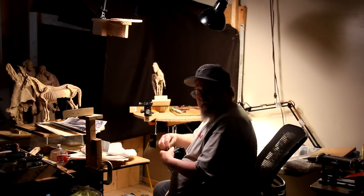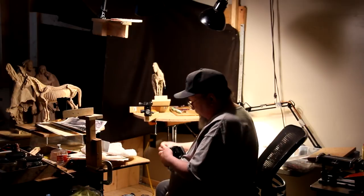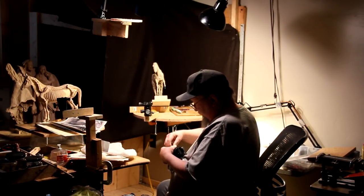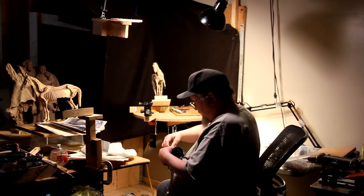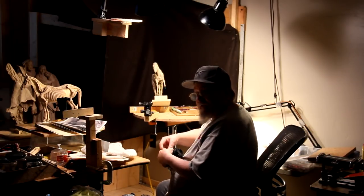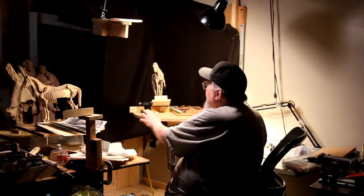Just preparing my camera to video today's events, to record today's video for my new instructional DVD on creating a horse. I got my mount right here.